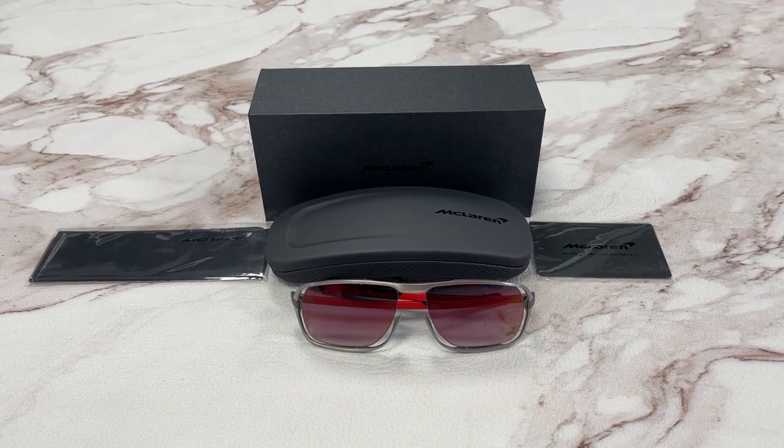Hello everyone. We'll be taking a look at this McLaren model MLULTS03 in color code C-05.